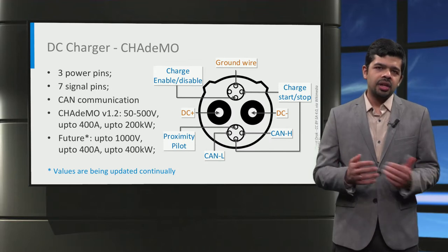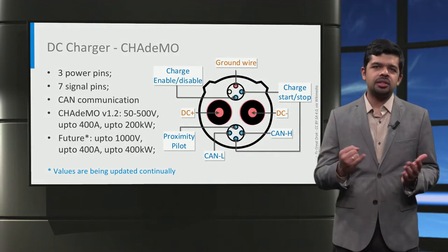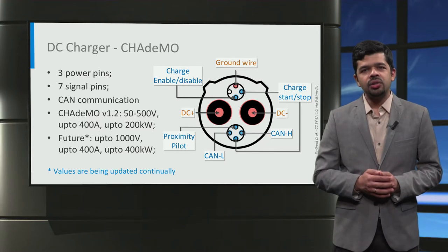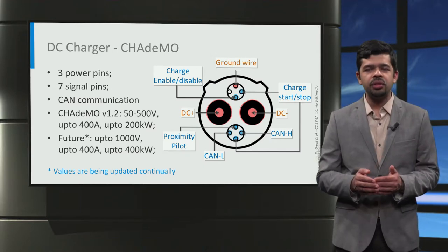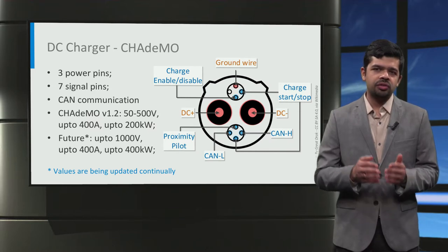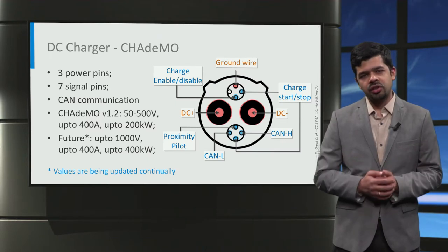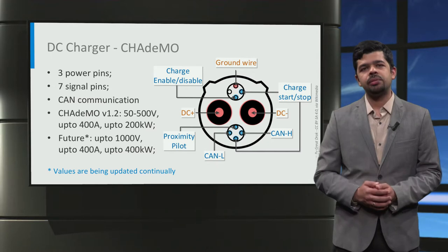The third DC charger type is the CHAdeMO connector, which is a Type 4 EV connector. It has three power pins and six signal pins for its operation. CHAdeMO uses the control area network or CAN protocol in the communication pins for communication between the charger and the car. A CAN communication is a robust vehicle communication standard designed to allow microcontrollers and devices to communicate with each other in real time without a host computer. As of now, the voltage and current levels of CHAdeMO range from 50 to 500 volts, with a current up to 400 amps, providing a peak power of up to 200 kilowatts. In the future, EV charging up to 1000 volts and 400 kilowatts is expected to be facilitated by CHAdeMO.